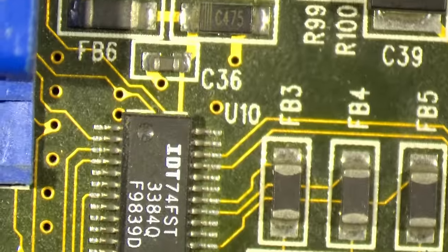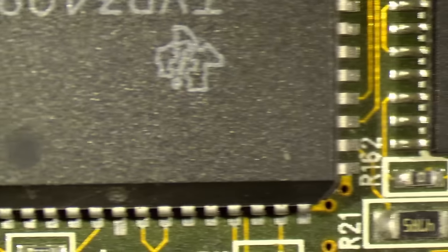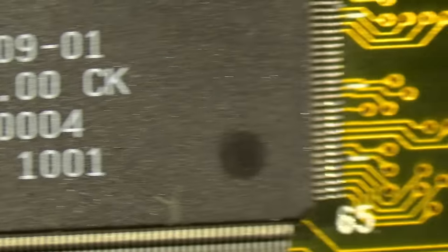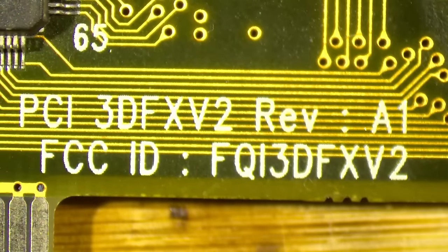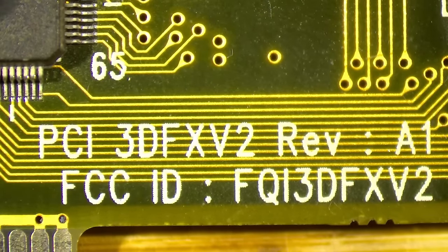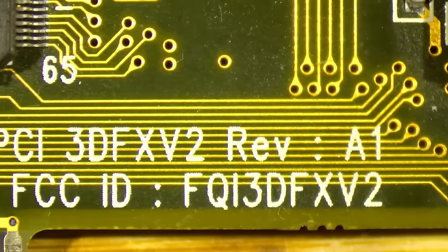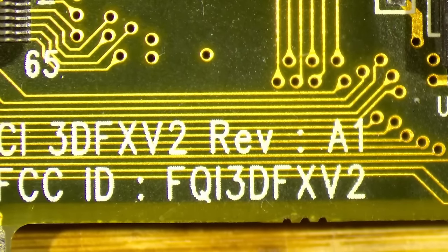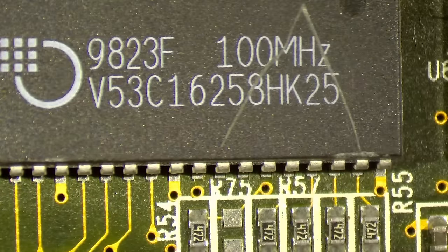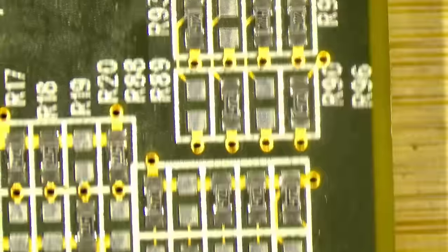This card needs a little bit of a clean anyway. But first we are going to try this card with the fixes we have made — we fixed these two traces and replaced this resistor array. This is a PCI 3dfx V2, Revision A1 with some FCC ID. Otherwise, I couldn't spot anything else on this card.